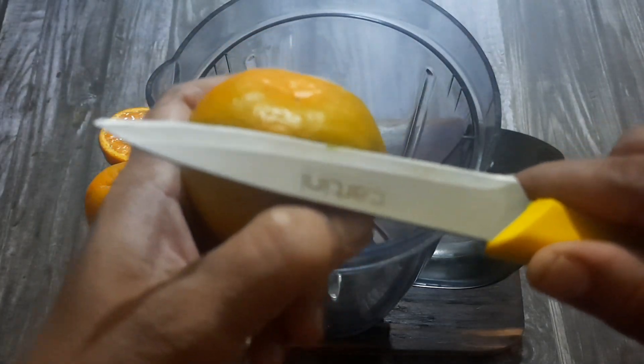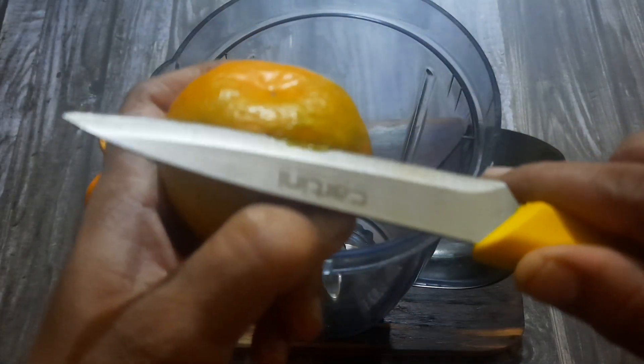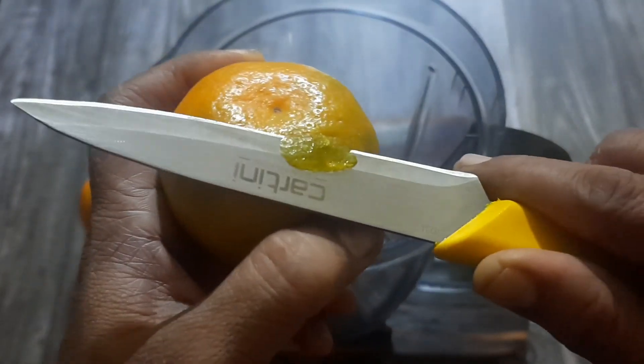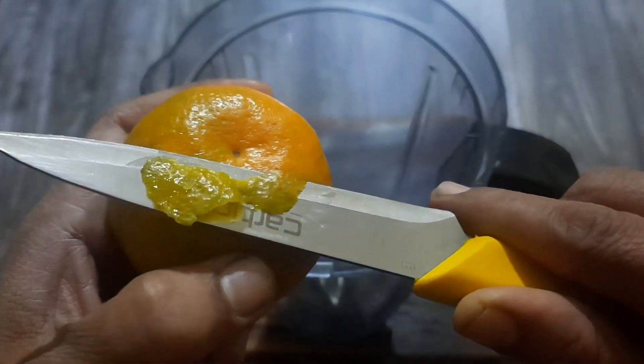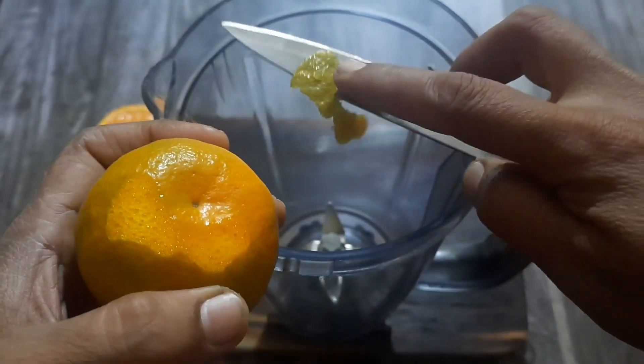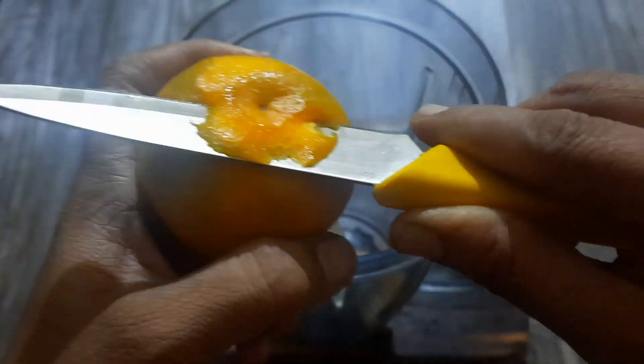Another method to prepare orange juice — if you're preparing it for many people — is by using a mixer jar. I'm adding a very small piece of orange peel into the mixer jar. Adding a small piece of orange peel gives a restaurant-kind of aroma and taste to the juice.